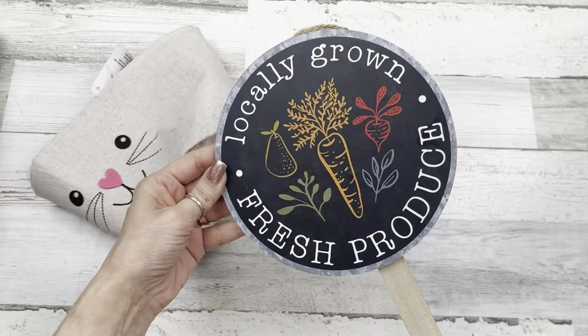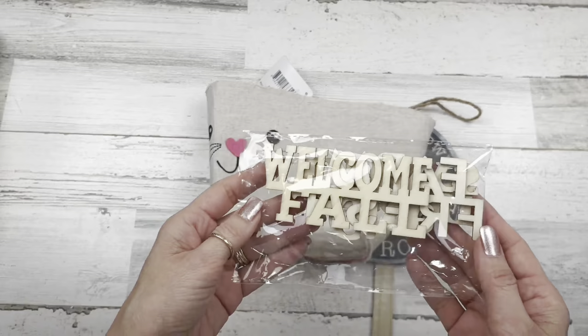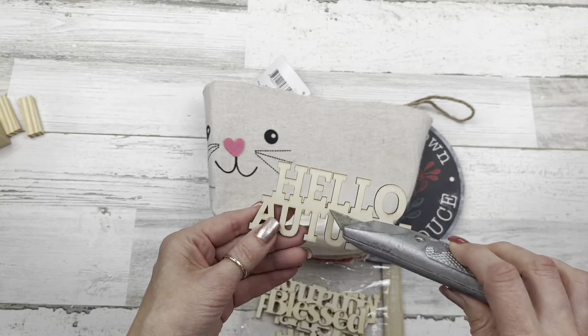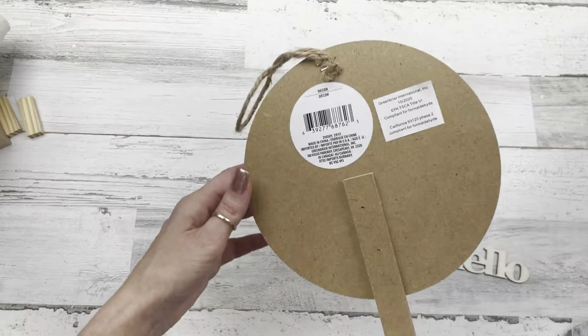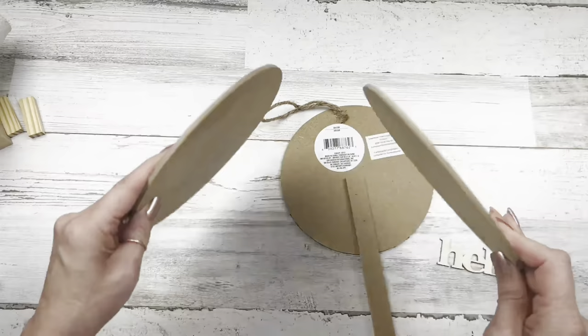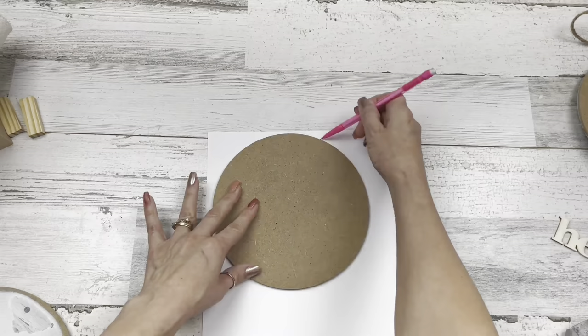For this project I have two of these round signs I picked up last year at Dollar Tree. We're back to our fabric polka dot Easter basket from Dollar Tree, and then some wood words that came out fall time, and some Jenga blocks. I pulled out a wood word using my craft knife — there were a couple designs with 'hello' at the top. I wanted the hello part, so I sliced that off really easily. Then pull off the stake off the back of the sign.